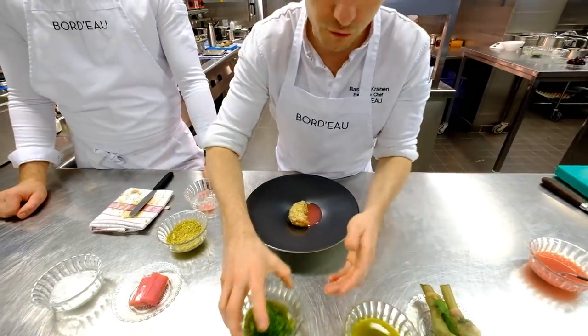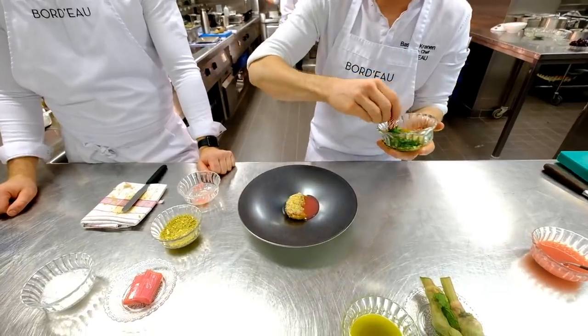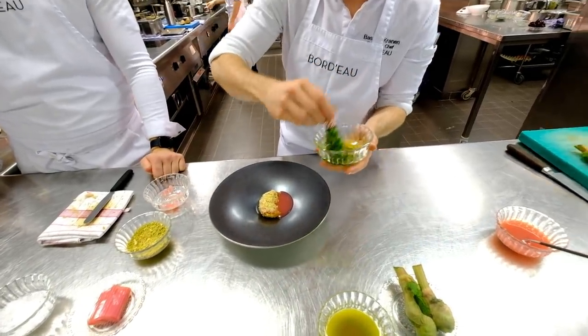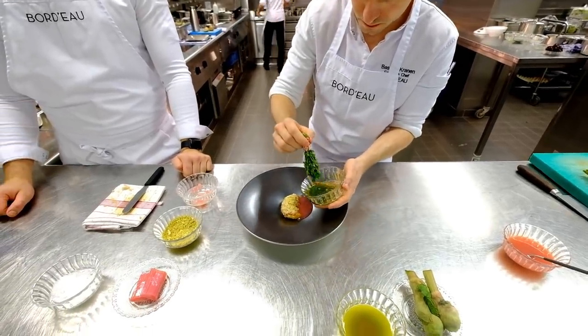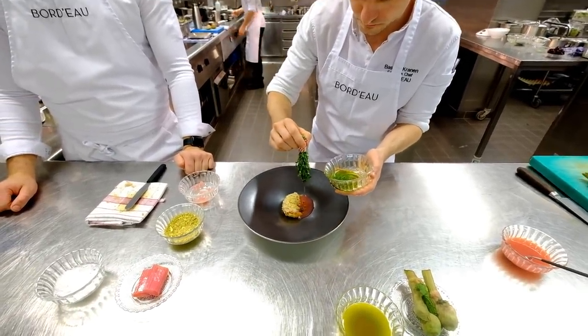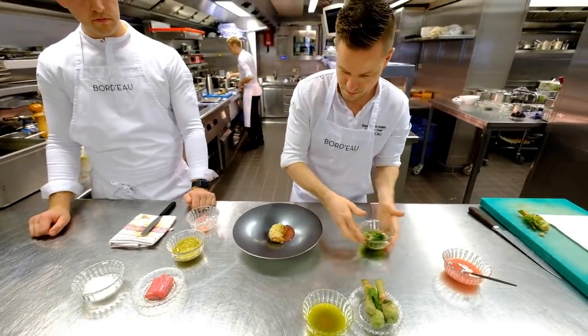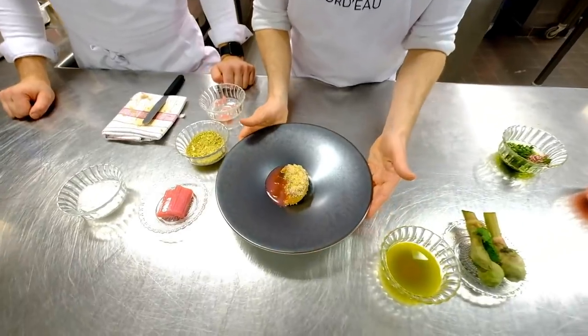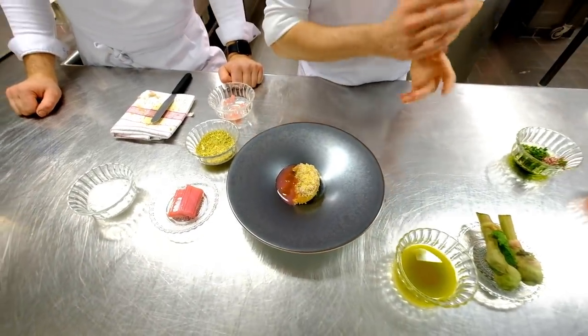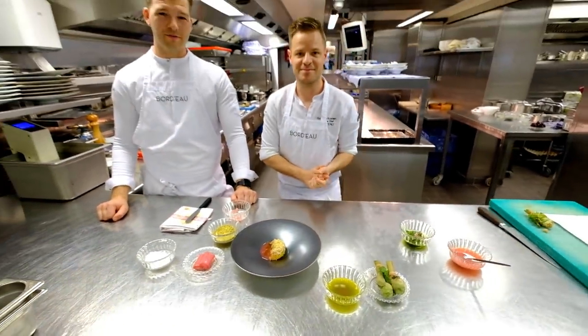We finish the dish with an oil from lemon thyme, which gives a very green flavour with the freshness of the lemon thyme. So that's the first dish: roasted foie gras with rhubarb flower and lemon thyme. Thank you, enjoy!